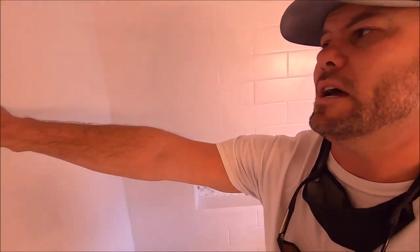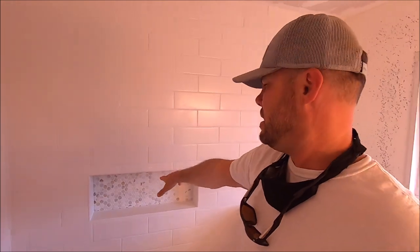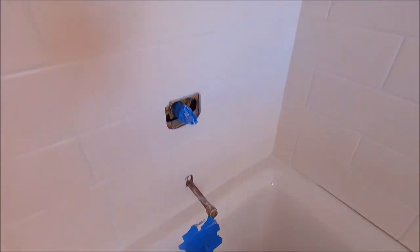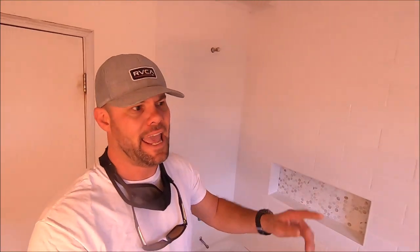Okay guys, the tile work is all complete. All we need to do now is polish out all of the haze. We are going to seal all of this grout, seal the deco back here because it is natural stone. We will also run silicone here, silicone around the perimeter of the tub, install our trim kit, tub spout, shower head, finalize some drywall work over here, spray our texture paint, vent fan, can light. So there's not much left to do — probably another day or two. Here we go, time to get to it.